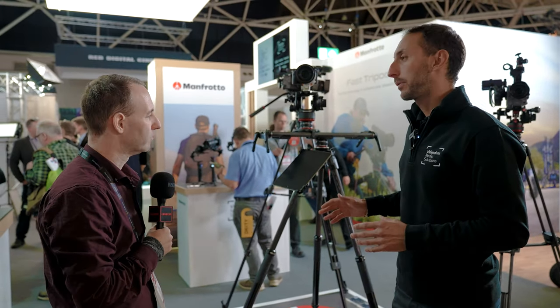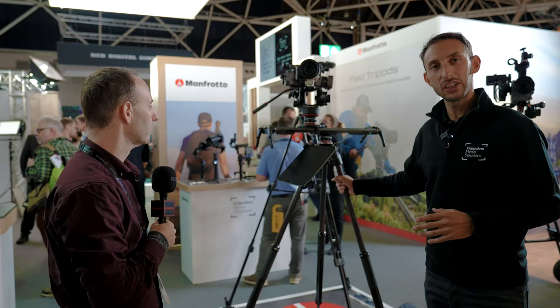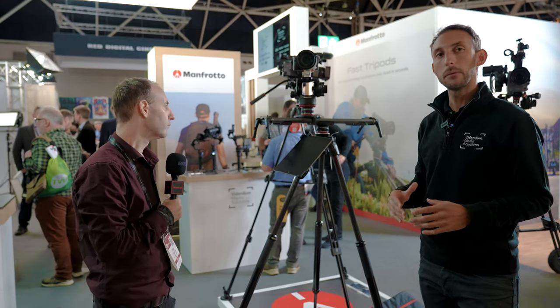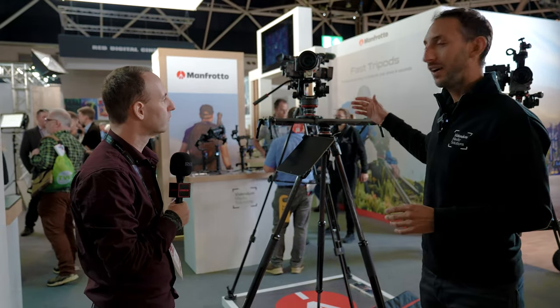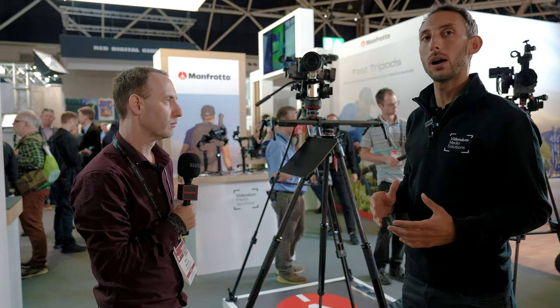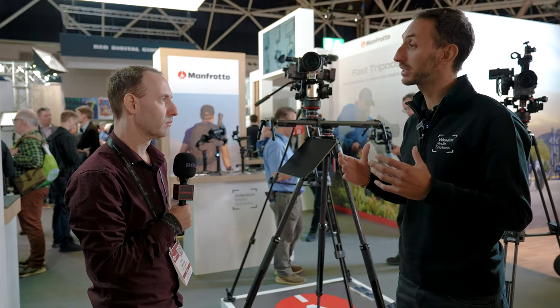Both tripods are dedicated for the professional videographer. We are talking about a tripod capable of supporting up to 25 kilos. They work perfectly with our state of the art video heads, in combination with the nitratec and with the 504X. This tripod comes with different bowls. The single leg has a bowl of 75 millimeters diameter but can work up to 60 millimeters. The fast twin leg has a bowl of 100 millimeters but is also compatible to work with 75 millimeters.